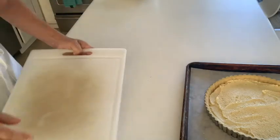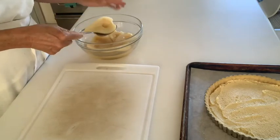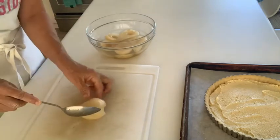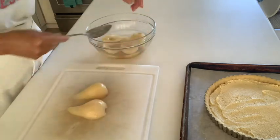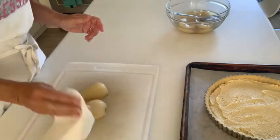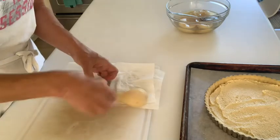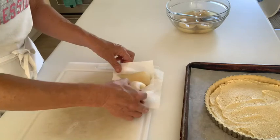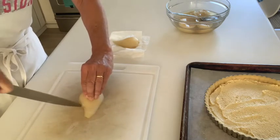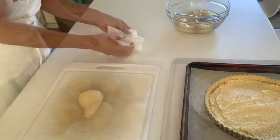Now let's get the pears. I have the poached half pears in my poaching liquid — they were chilled overnight. With a slotted spoon, take them out and put them on the cutting board. With some paper towel, blot them to get some of the syrup off, because you don't want all that liquid in your tart. Dry them off a little bit. I like to slice the pears — there are different ways to design your tart, but I'll slice them.